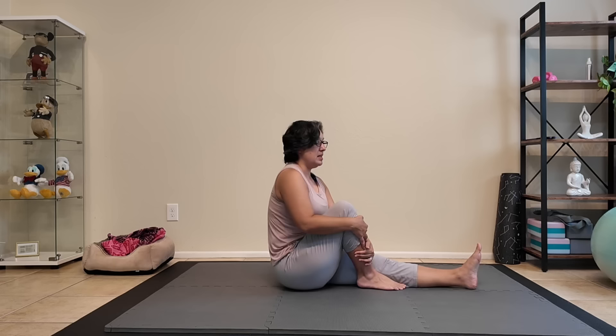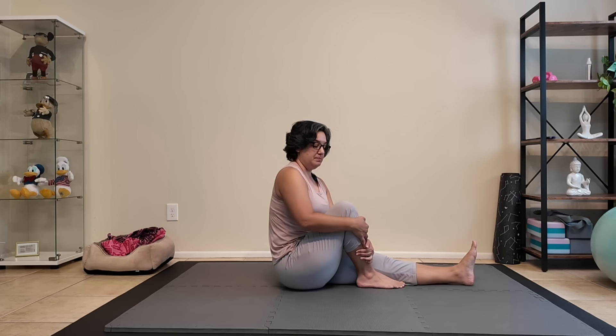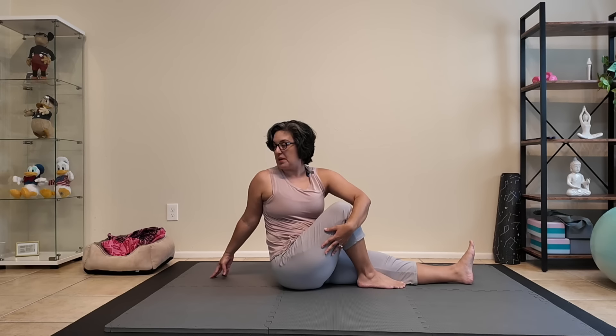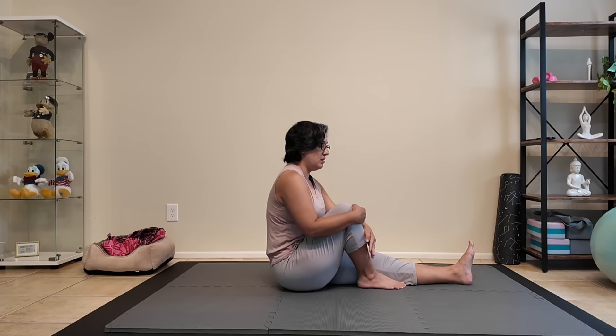Folding our right knee, extending our left leg. Hooking our leg with our left arm, opening our right arm behind us — see if you can look past your shoulder. Breathing here into the space — three, two, and one. Coming back to center.